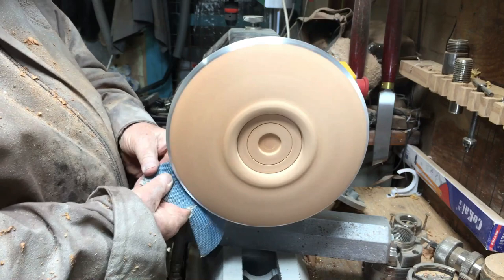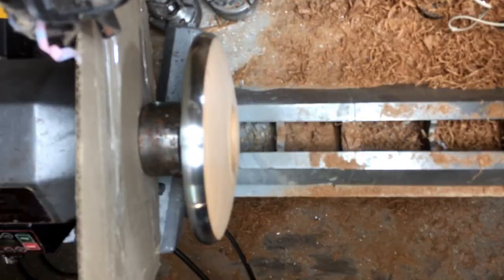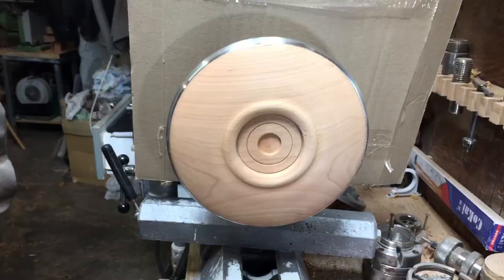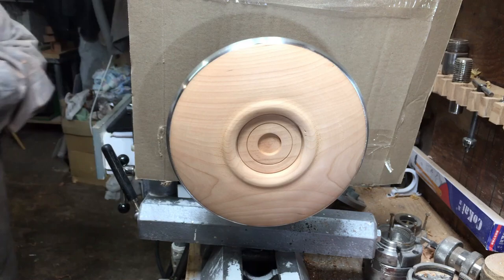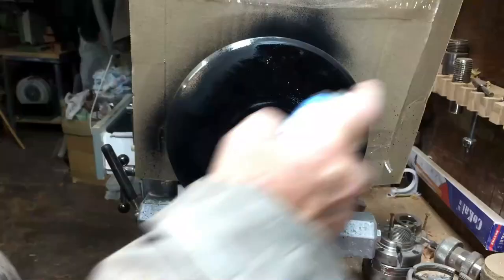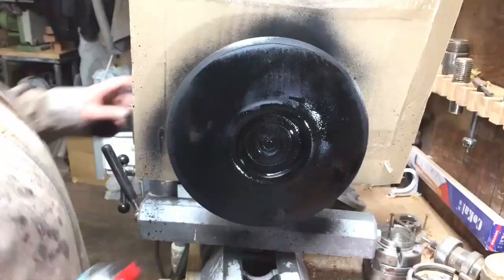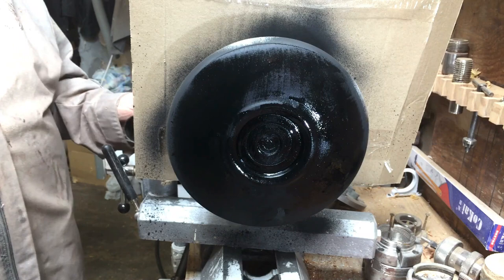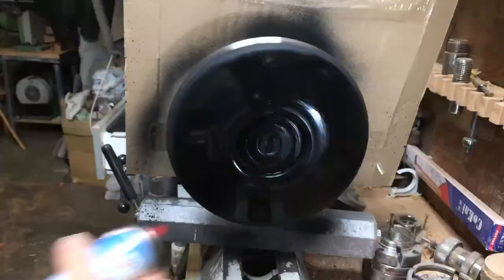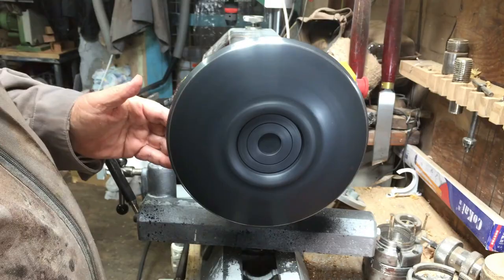I'm going to sandpaper the whole thing all the way to 400 grit — I don't need more than 400, and you'll see why shortly. Only the rim I'm also going to do with steel wool. Now I'm painting the whole thing with matte black. The idea is that after it dries, I'll sandpaper it lightly and reveal the grain of the wood between the color and the grain.